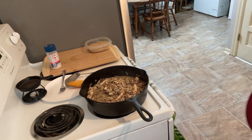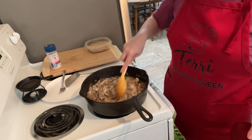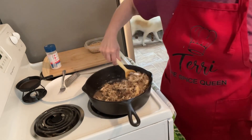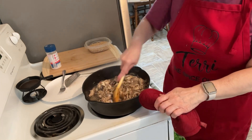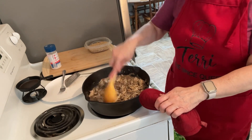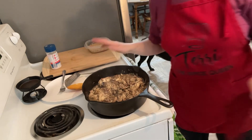Let's see how it's going — it's looking good! It's got the cream of mushroom soup, the chicken, the bacon, the onions, and the mushrooms. Now we're going to take a little taste.